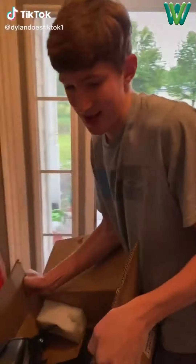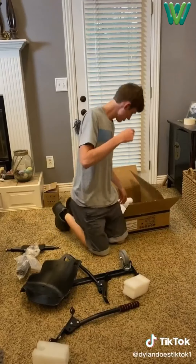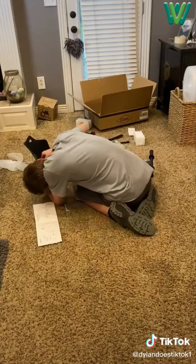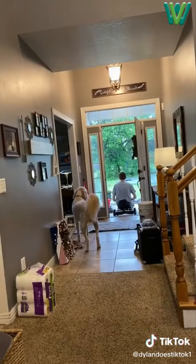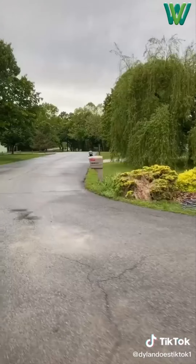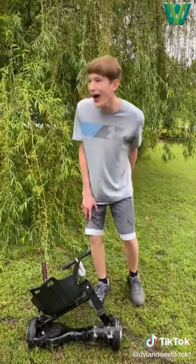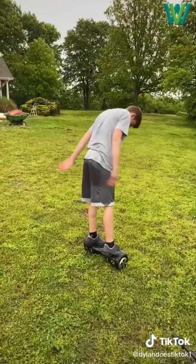So one day I ordered a go-kart attachment for my hoverboard. I got all the parts out, looked at the instructions and tossed them, then quickly realized I needed them, and started putting everything together. I finished it up, strapped it to my hoverboard, got on it and drove out the door. I drove through a puddle and down the road, lost control and hurt myself. I pulled it out of the ground and the hoverboard wouldn't work anymore, so I tried to fix it by tossing it.